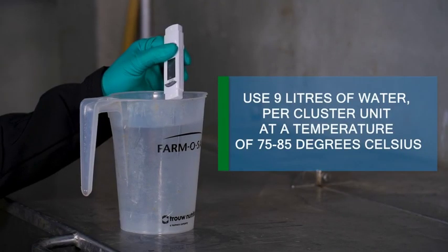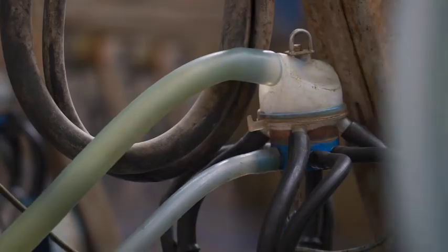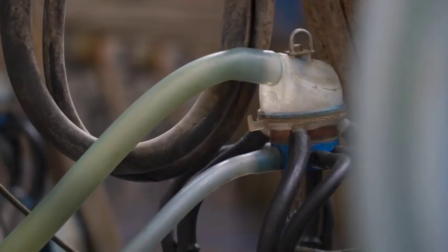We recommend using 9 litres of hot water at a temperature of 75 to 85 degrees Celsius. Run each hot wash for 8 to 10 minutes, which will ensure that at the end of the wash circulation, the temperature does not drop below 45 to 55 degrees Celsius.